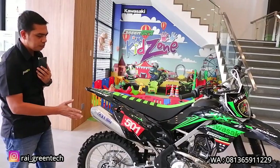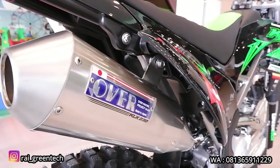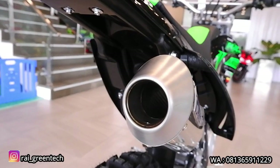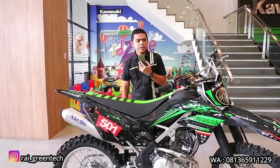Disini juga untuk part-part lainnya ada beberapa yang diganti sob. Pertama itu kenalpot. Disini kita lihat sudah menggunakan kenalpot dari brand Over Racing, ini full system, dibanderol dengan harga Rp 2.900.000.